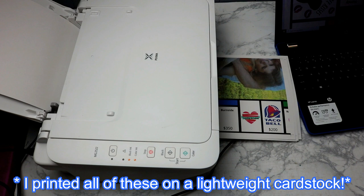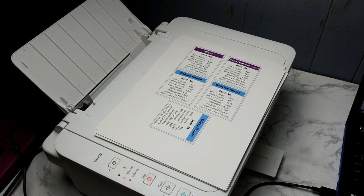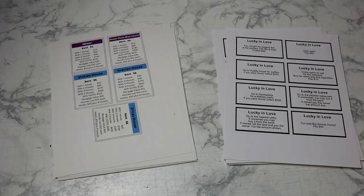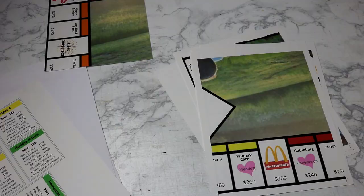Now I'm going to print out my board, my properties, and my chance and community chest cards. To print the chance and community chest cards double-sided, I first print out the words side, then put the same piece of paper back in the printer so it prints on the other side, and print the logos. That way they perfectly print on the cards evenly, just like on the real game with a front and a back.